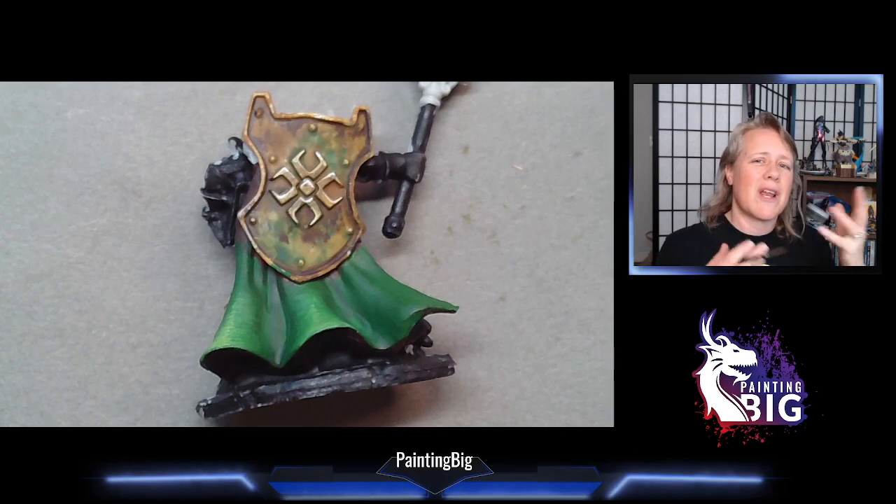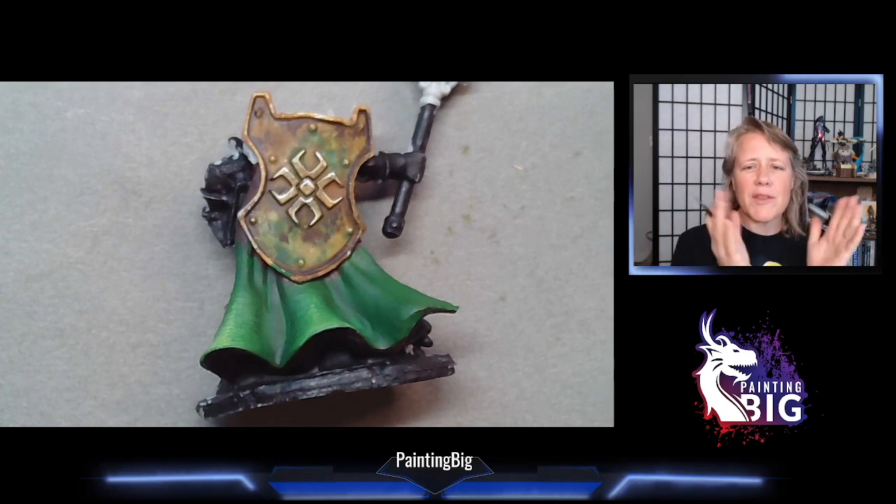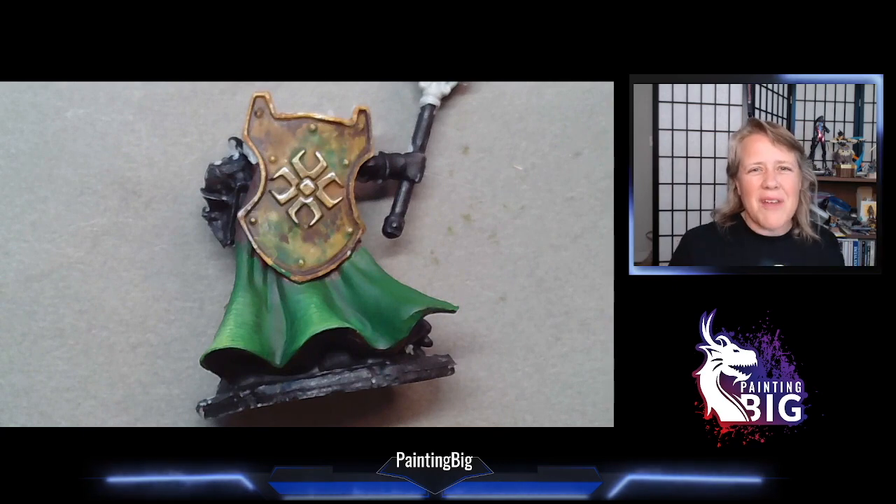I just need to do wet blending and then we can start talking about some nuts and bolts stuff like how to paint chain mail — all the fun stuff. So thank you for sticking with me. Hang in for next month — it's going to be wet blending. I hope this was a useful video to you. This is Anne signing off.